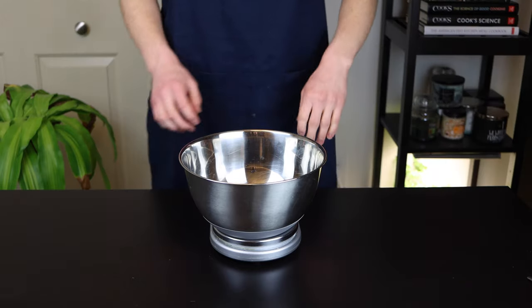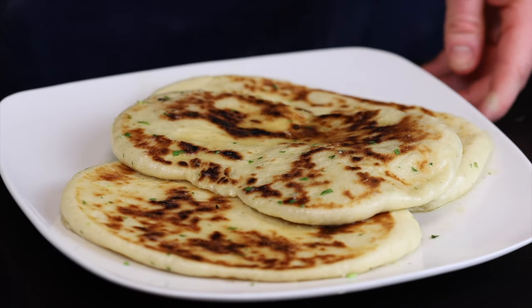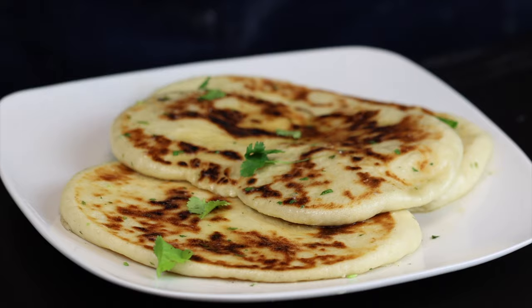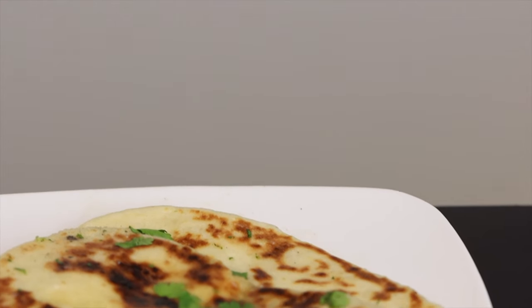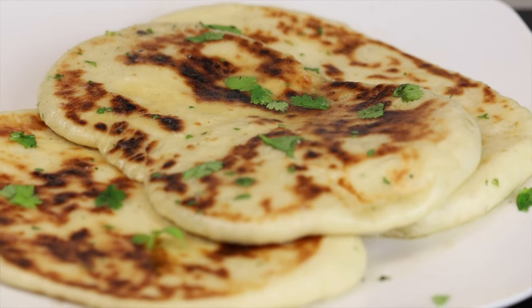For anyone just starting to experiment with bread making, this naan is a great way to get started. It doesn't require a ton of ingredients, it has a pretty quick rise time, and the cooking method is really simple. So this should be a pretty quick one. Not to mention that it's super delicious, so I'm sure you'll be hooked as soon as you make it for the first time.